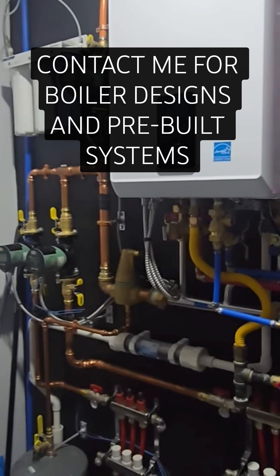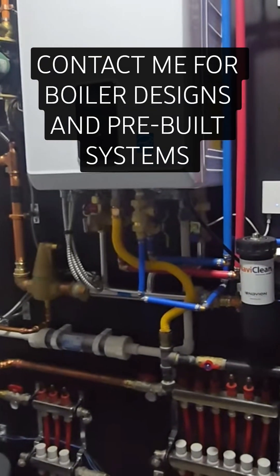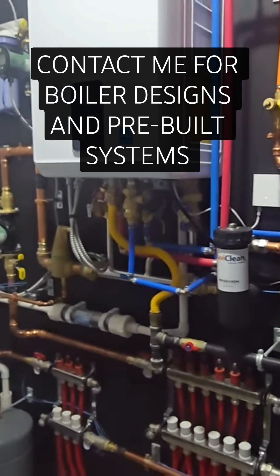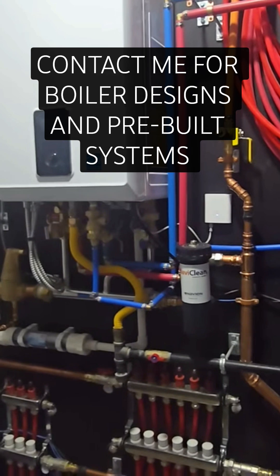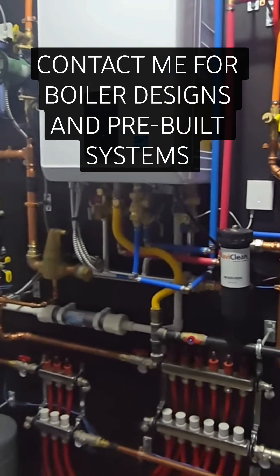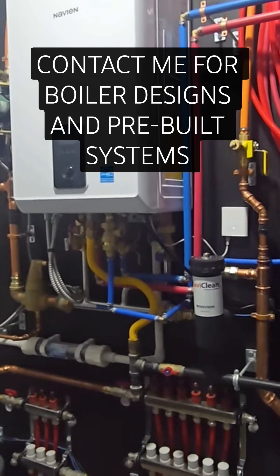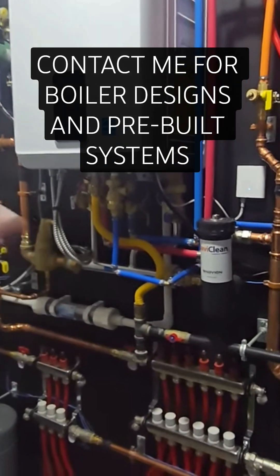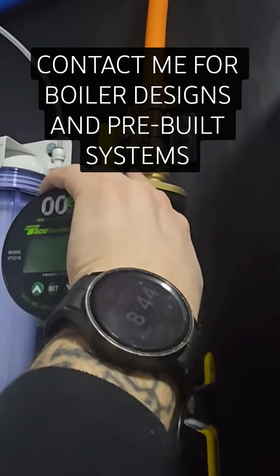There's a difference between purging the system and getting all the air out versus setting the initial static pressure of the system. You may use full city water pressure to purge out your zones — you could actually hook a garden hose to some of the service valves you may see on here. For example, if you wanted to fill that loop, you could go ahead and put...